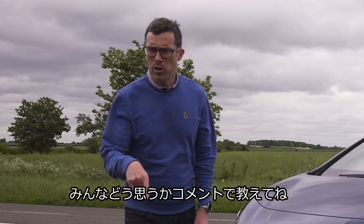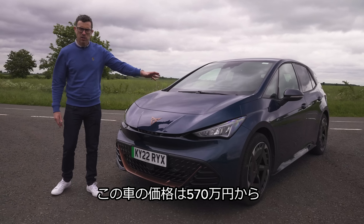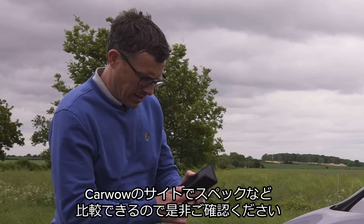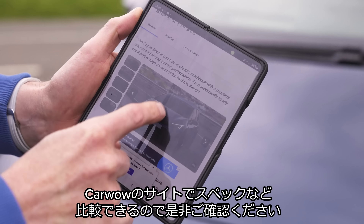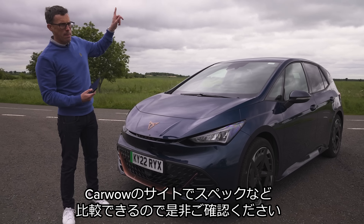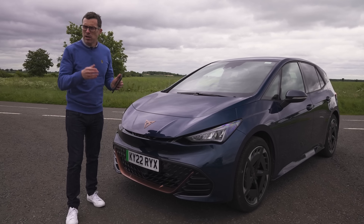The regen braking never stops the car entirely — it slows it down but will always just creep a little bit. That's a shame, as I like full one-pedal driving like you get in a Honda E. If you want to see my in-depth video review of that car, click on the pop-out banner or follow the link in the description below.